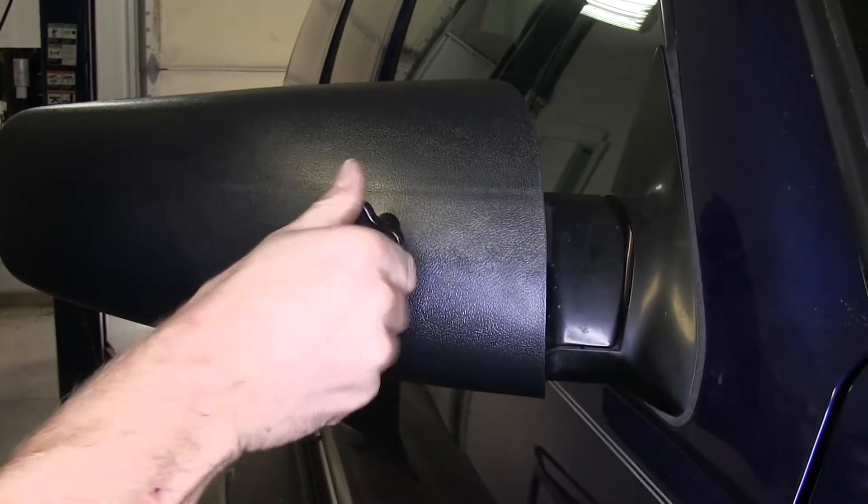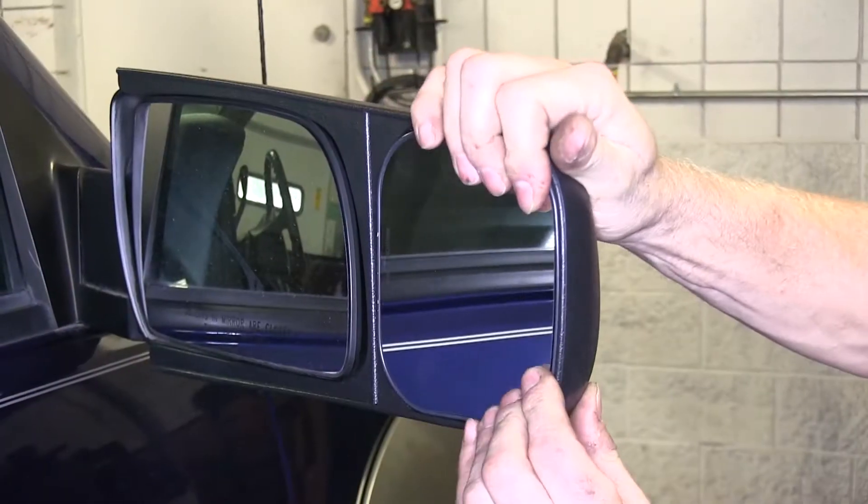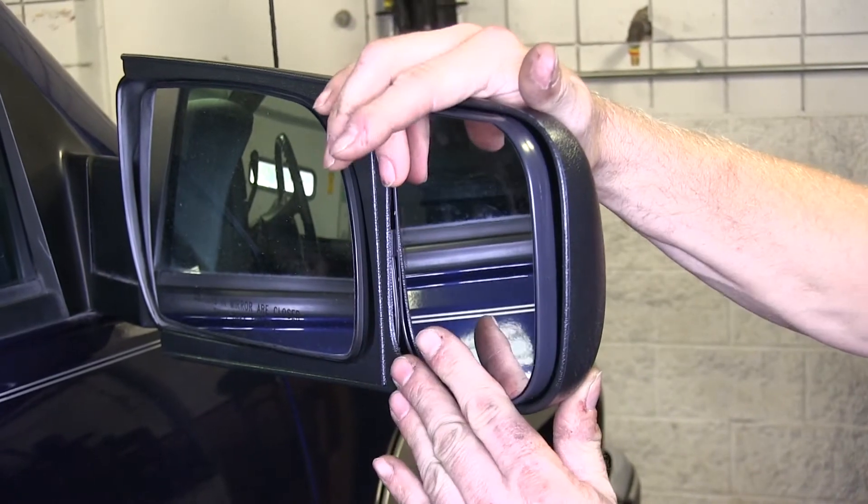Then we'll install the knob to help tighten everything down. Once it's installed, you can see that it works totally independent of the factory mirror. We can move it up and down, left and right, and diagonal.